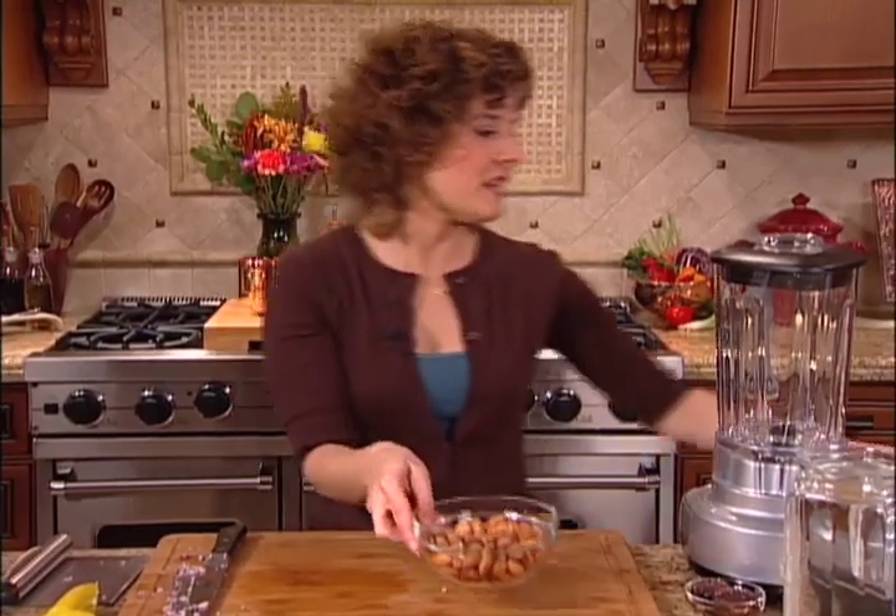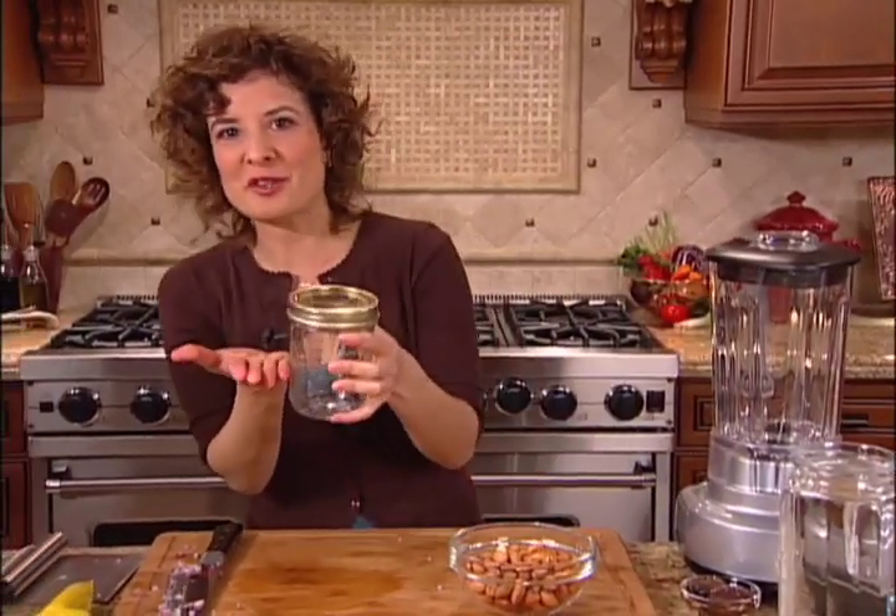You just place any nut or seed into a mason jar, filling it about halfway, and then filling the rest of the jar with water. You let it sit on your countertop at room temperature overnight or for eight hours.